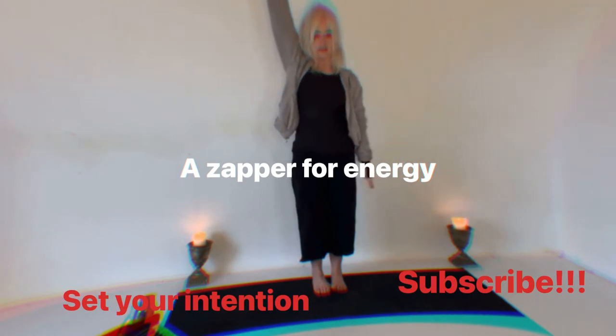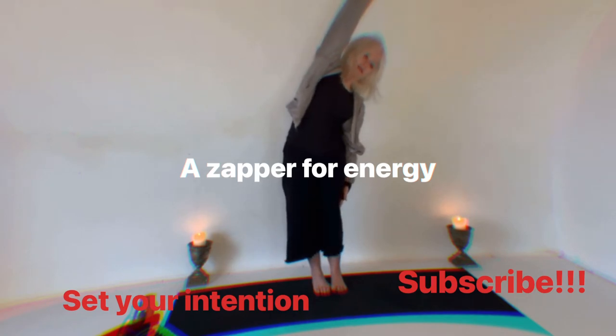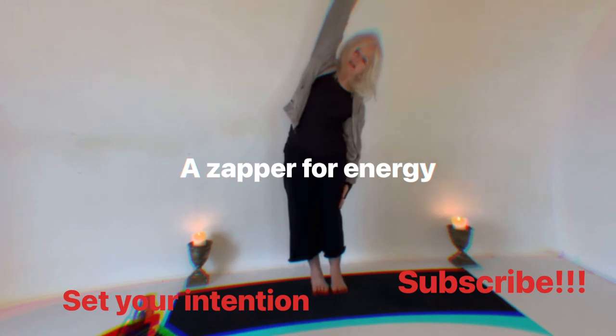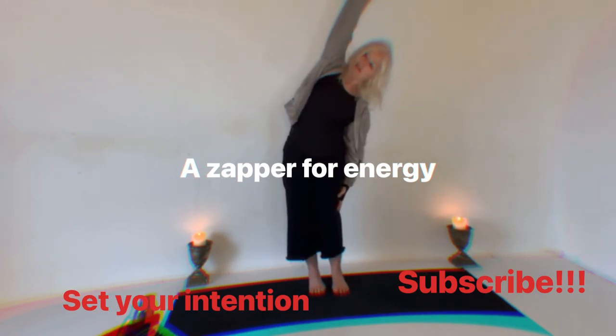Bring your right hand down, press it into your right leg, lengthen through your right arm and lean it out. Turn your chest open as you press this hand into the floor. Also wiggle your feet apart if they're not already apart — you'll be more stable. Turn your chest open.